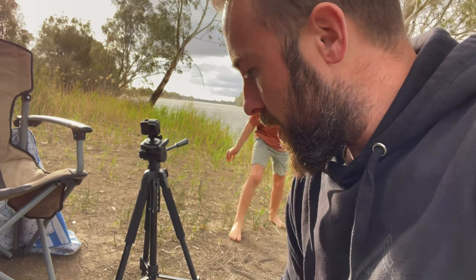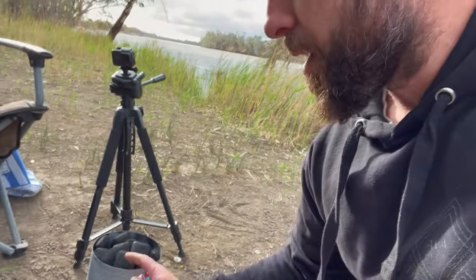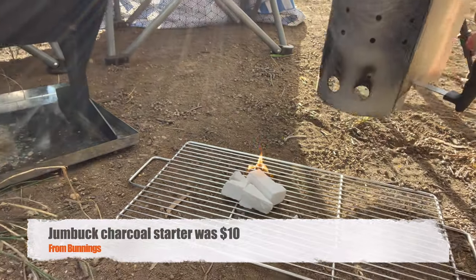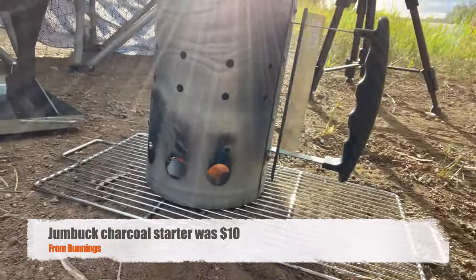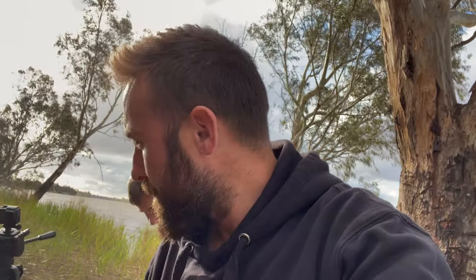We've got the heat beads sitting in the starter and we've got some fire starters down the bottom. We'll just keep the fire starters going under here so we'll light them up. You can see them heating up underneath - that will just burn for a little while and get the coals hot. Starting to smoke up straight away, so that's exactly what we want. It's going to smoke for a little while. I've got a little barrier here for the wind so hopefully that wind stops and we can get those coals nice and hot, and we'll go inside and get the chicken ready.